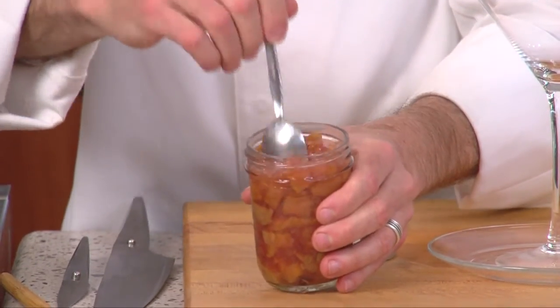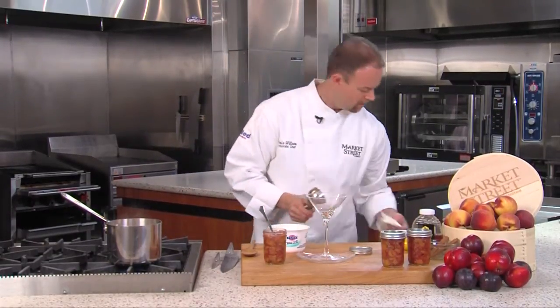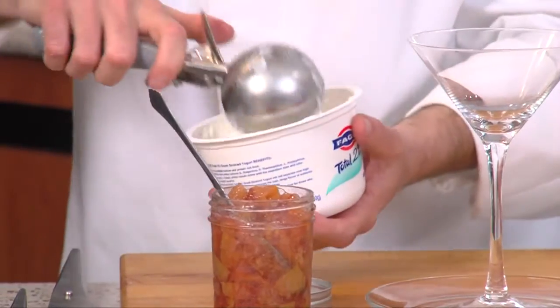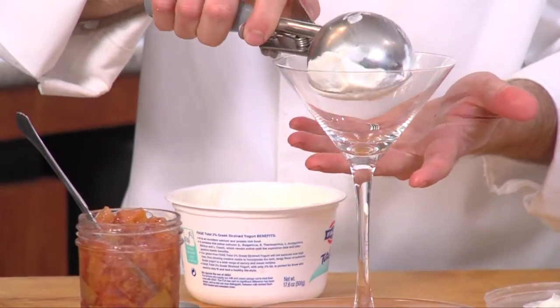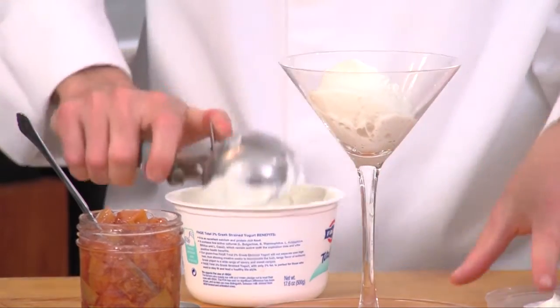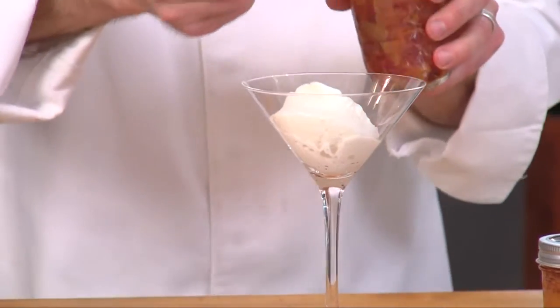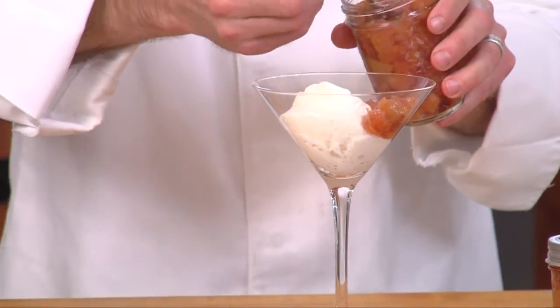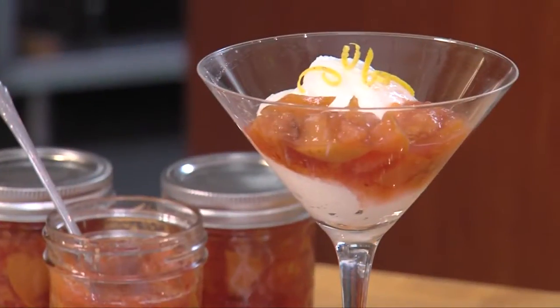And what a great look. But today I'm going to put it over one of my favorites, and that's Greek yogurt. I'm just going to take an ice cream scoop and place it in the middle of that fancy martini glass, and just spoon it around the outside or over the top. And here we have our fruit compote with Greek yogurt.